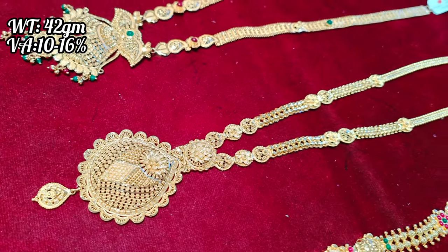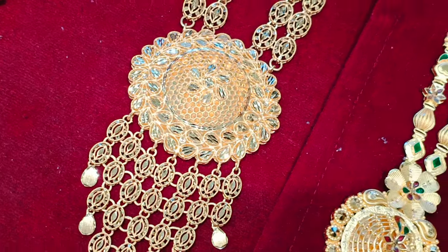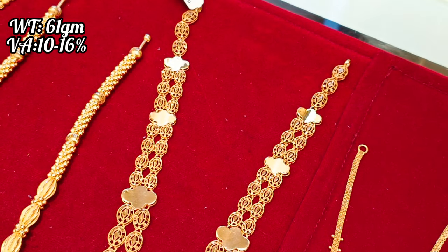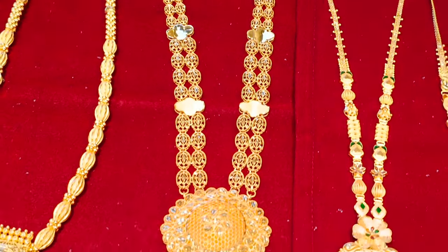It's not an enamel stone — it's a Kolkata design, full plain gold. It's a great design. And this is a Turkey model, it's a double-layer Turkey model design. If you look at the backchain, there are 4 grams in the backchain.